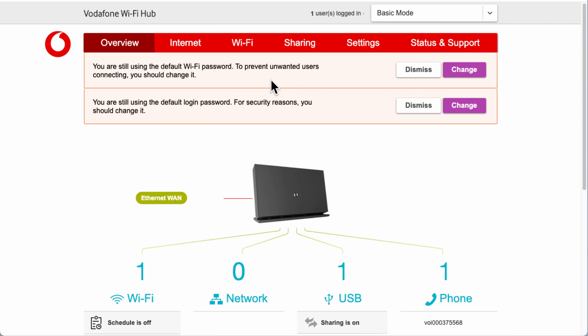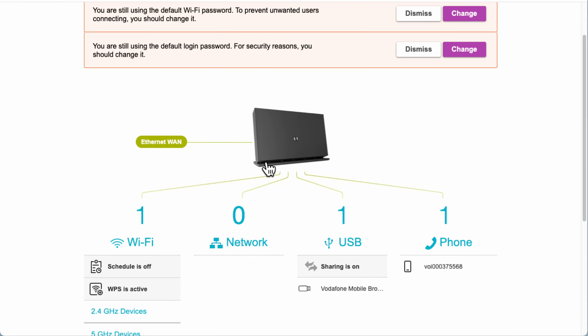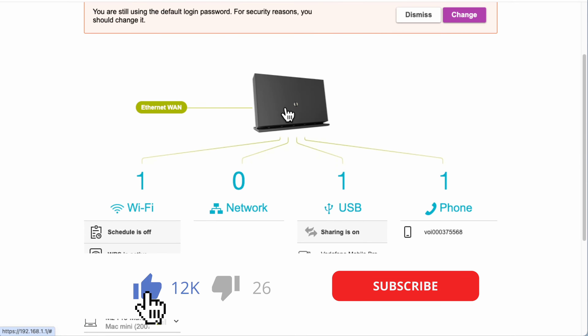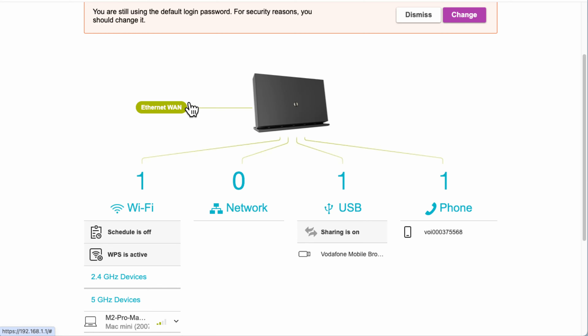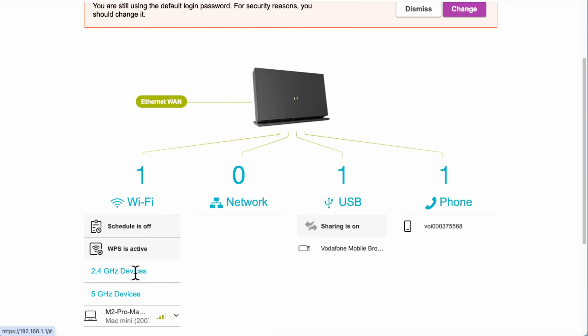The first time you log in you'll get some warnings at the top — we'll come to those in a minute. This is the main overview screen. This is a factory reset so everything is brand new as you'd see it for the first time. You can see your router here, and if it has internet — mine's done by City Fiber so it's got an Ethernet WAN — then how many devices are connected and whether they're on 2.4 or 5GHz.